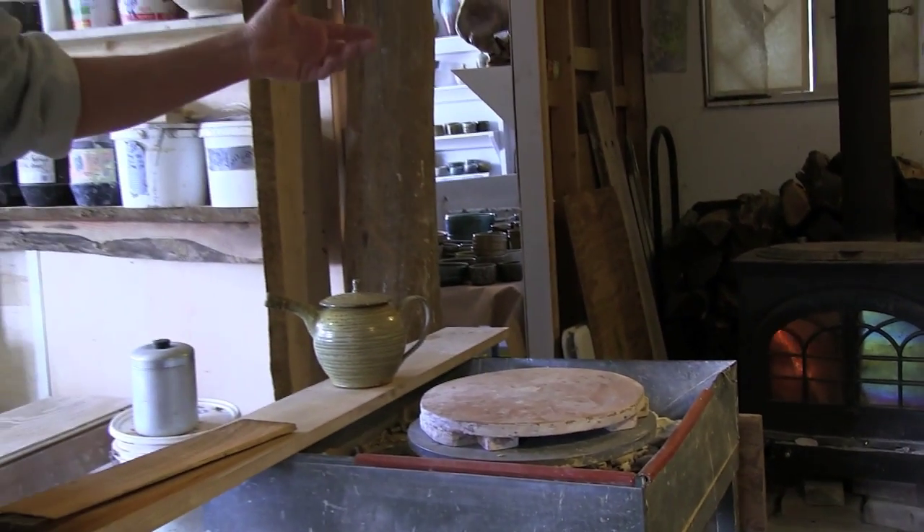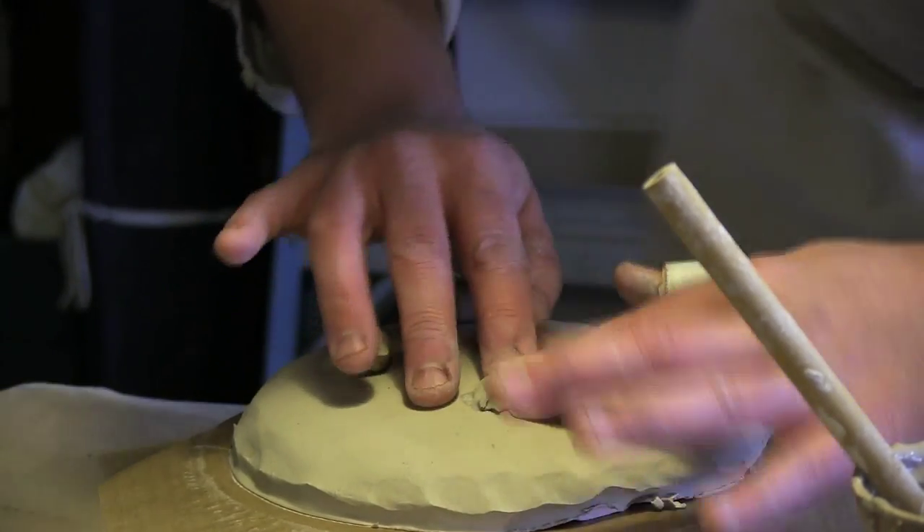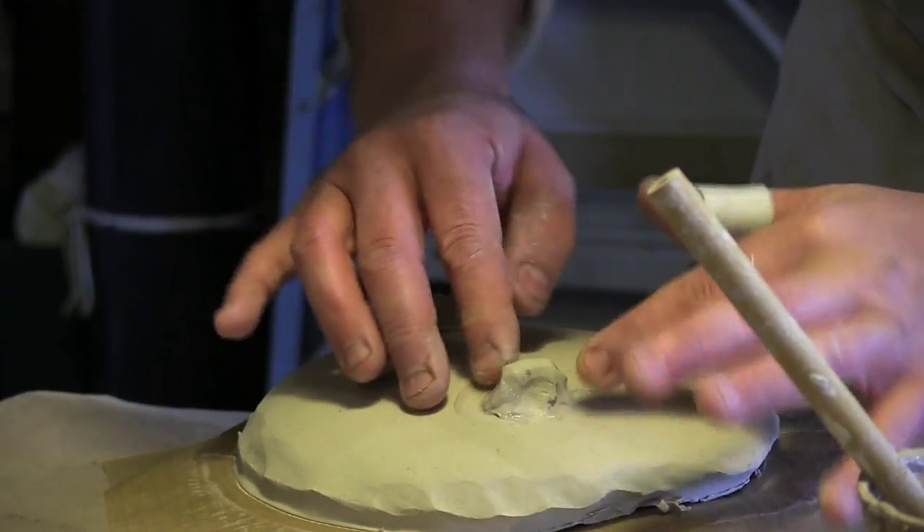I do a lot of what's called throwing on the wheel — that's the process of making functional work. So I make a lot of cups and bowls and plates and teapots. That's my kind of bread and butter.